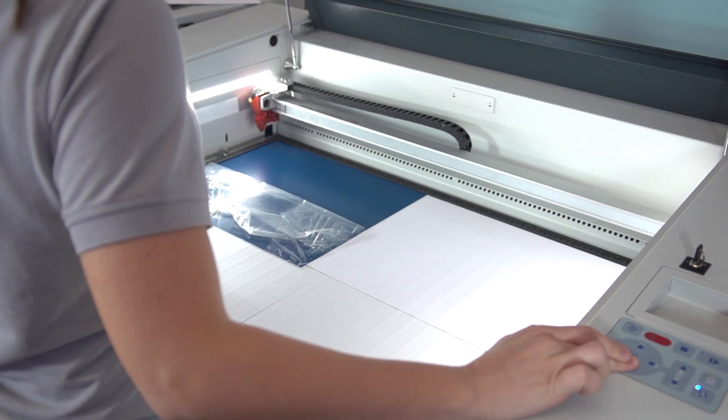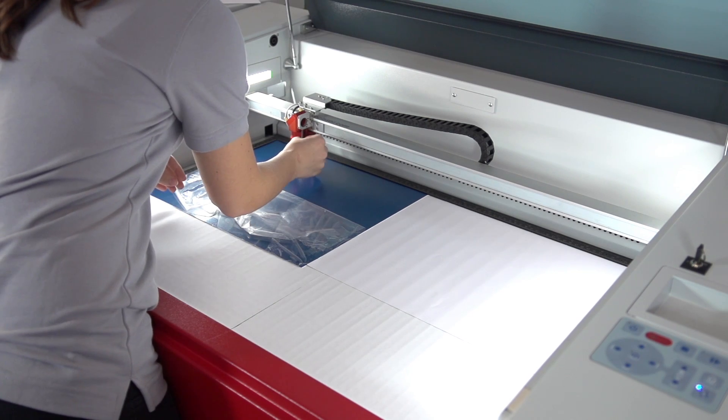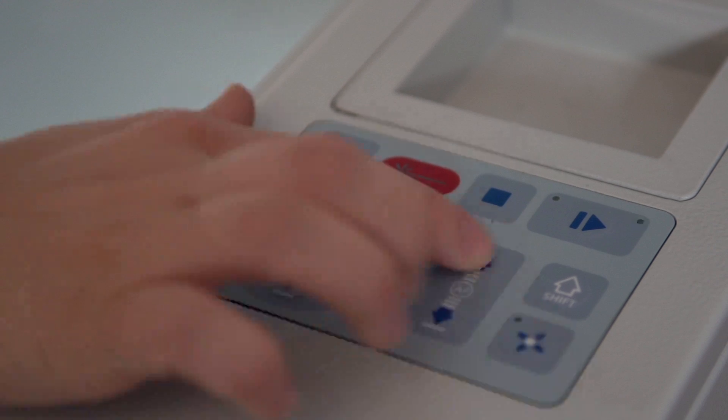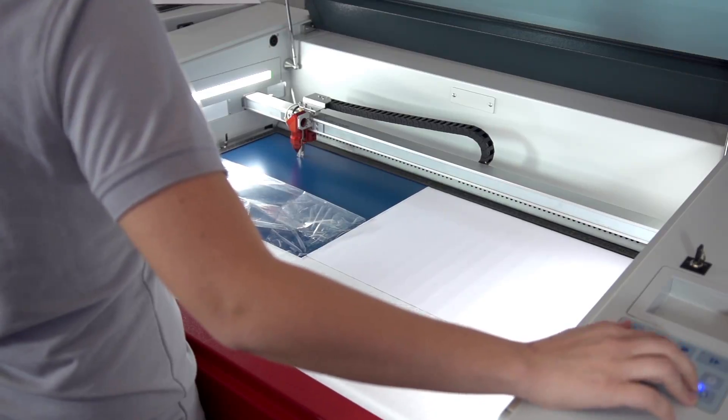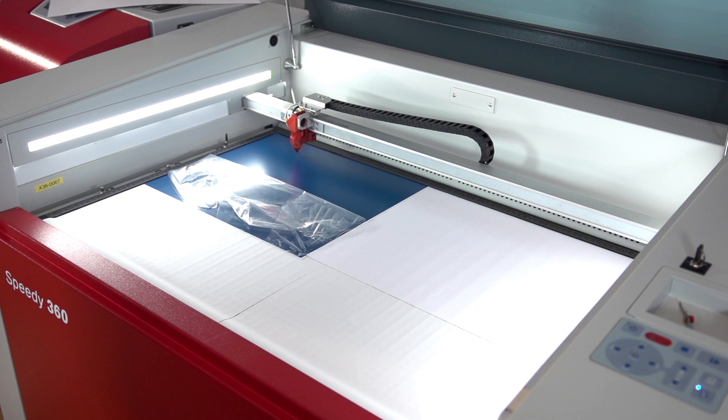You are now ready to focus and start the laser. Use the convenient autofocus feature to bring the table to the right position. If you prefer to use the manual focusing procedure, just follow the steps as described in your owner's manual.